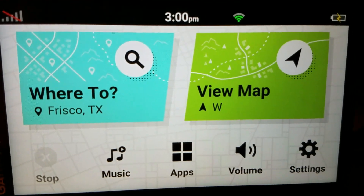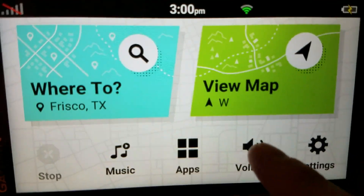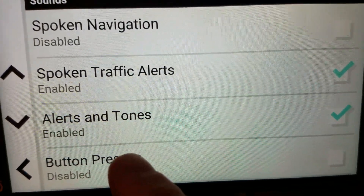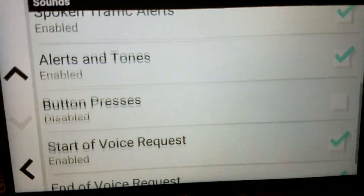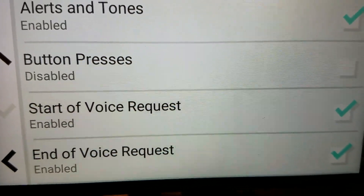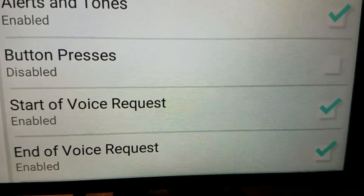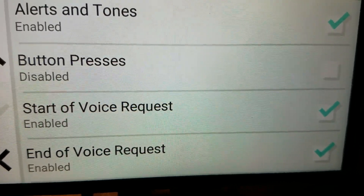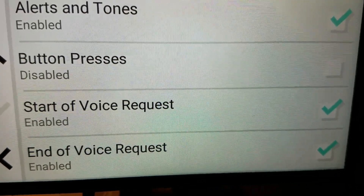Here's a setting that most people miss. In the volume settings if you go down, most people will just stop at the main options and get out, but if you go one more down, there is 'start of voice request' and 'end of voice request.' That directly turns on and off that little notification tone — that doodit, dedu noise.